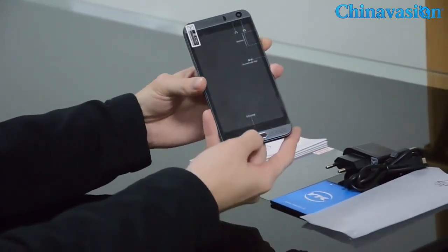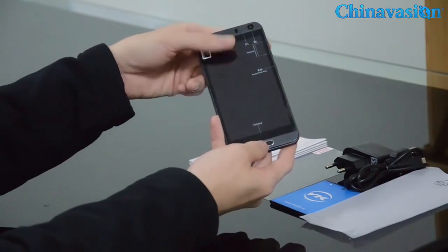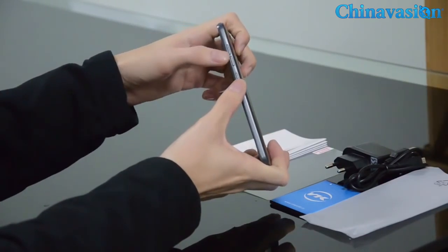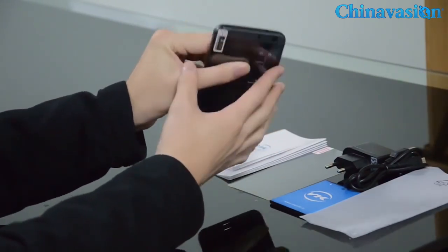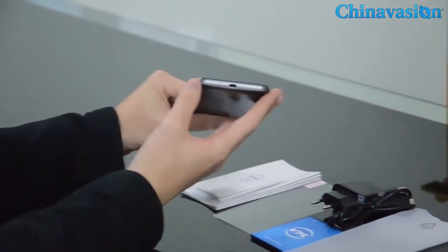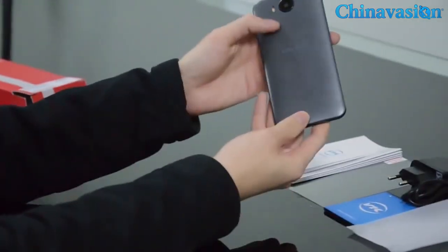It has a physical home button and a stepped edge to avoid slipping. You can see the power button and separate volume buttons, the headphone jack. On the left side there's absolutely nothing, and this is the USB port and microphone.